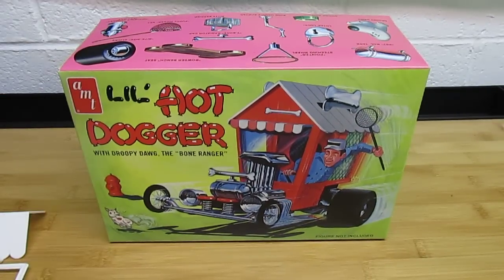The Lil Hot Dogger from AMT — do I recommend this kit? Highly. If you're into fun, go for it. If you're into scale realism, pass it up and spend your money on something else. But if you want to have some fun, I bet you could easily build this in a weekend, get it painted in a couple days, detail it up. It's going to be a great looking kit and with that display base it sends it over the top. It's worth every single penny. I think you should pick it up. Thanks for watching.